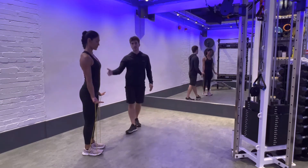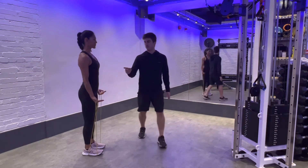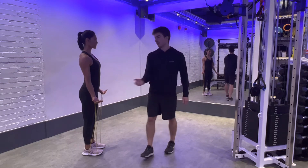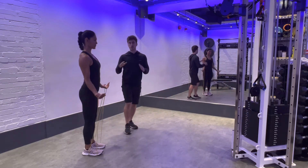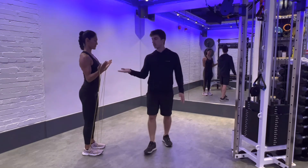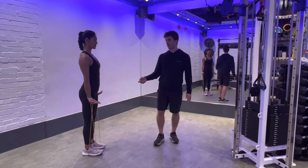We want to set ourselves in a neutral spine position — we don't want to move from here throughout the whole movement. Pin your elbows against your ribs, so imagine a rod sliding right through the middle of your body so that you can't move from there. Then you're going to curl your wrists towards your shoulders and control it back down to the start position.